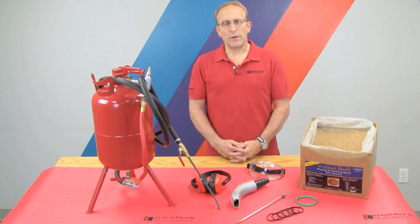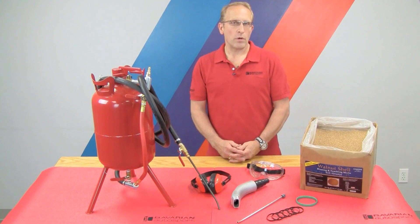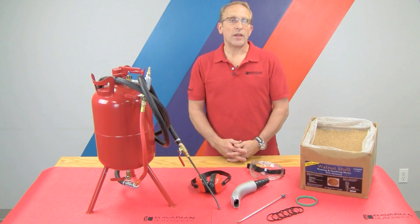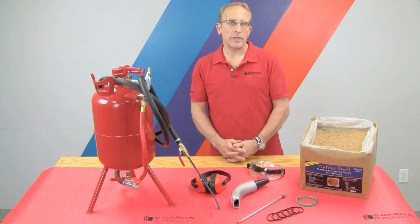Hi, Otto here for Bavarian Autosport. In today's video, we're going to be showing you how to clean the carbon deposits from the intake ports and intake valves on the BMW N54 and N55 turbocharged 6-cylinder engines. These engines have a problem with carbon buildup that is unique to direct-injected engines, and these show it up pretty heavily.